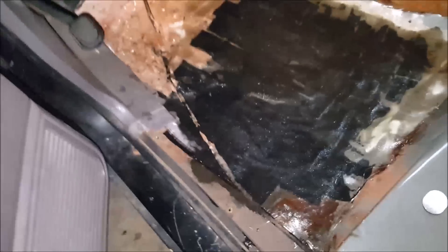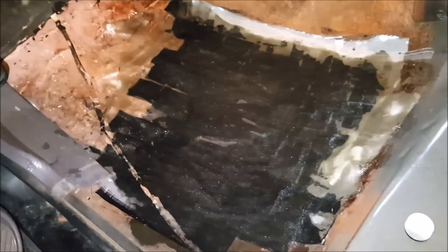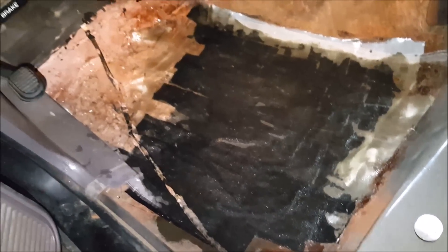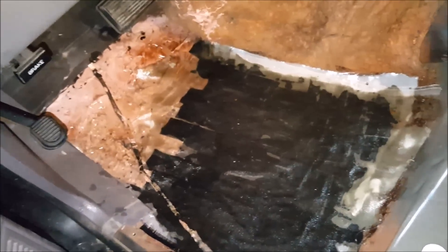I'm hoping that hardens like a rock and my floor holds up for some more pounding. This ain't a daily driver so things don't have to be perfect. For not knowing anything about body work, it looks like the hackiest job you've ever seen, but if it works I don't give a damn.